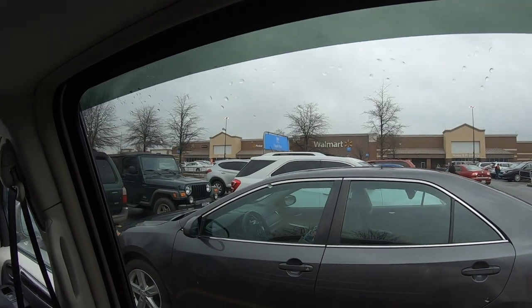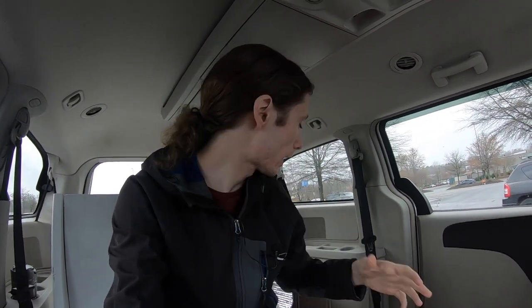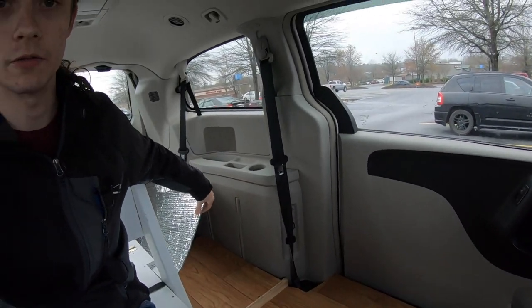Alright, so here we are in a Walmart parking lot. I guess we'll have to get used to these. I am taking a little test trip this weekend. I got all the reflectance cut out for the windows, so we're good there.